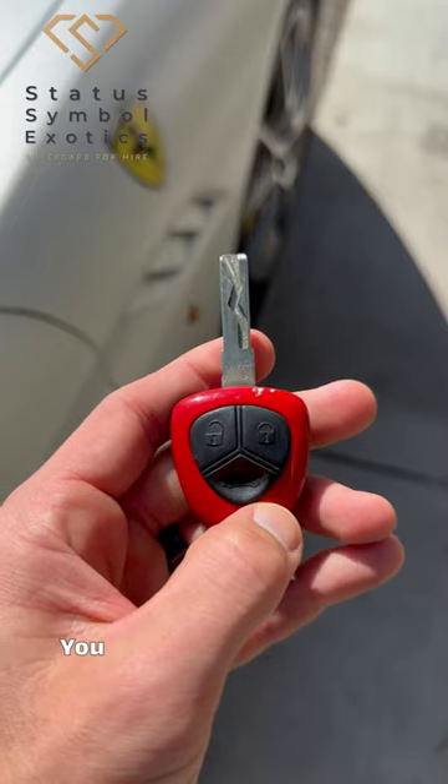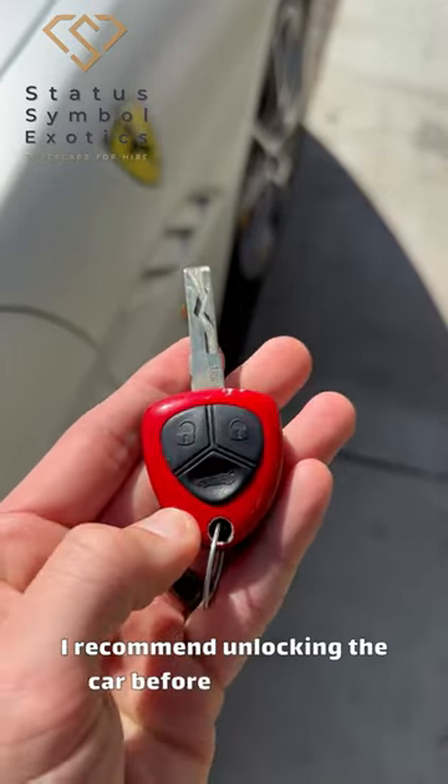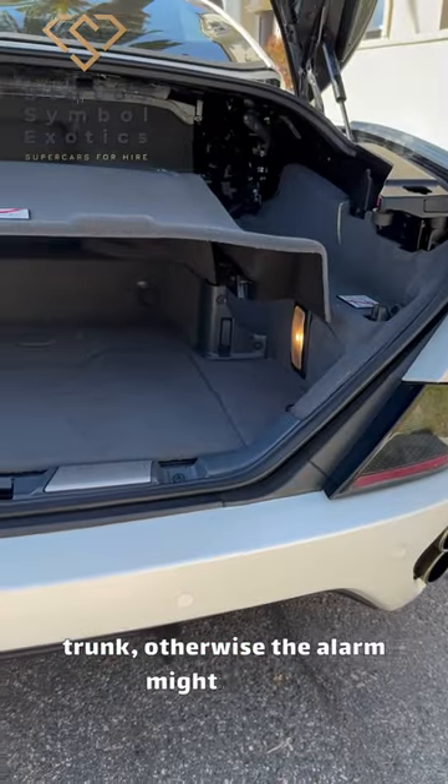Lock and unlock on the key fob. You also hold this button to unlock the trunk. I recommend unlocking the car before opening the trunk, otherwise the alarm might go off.